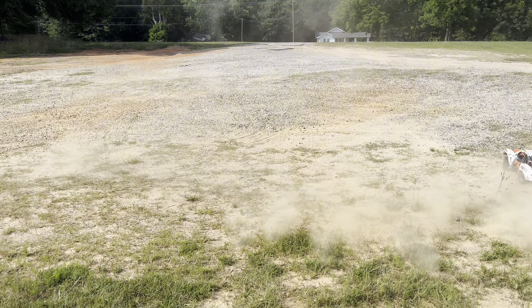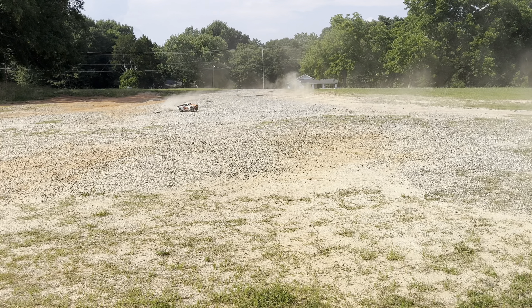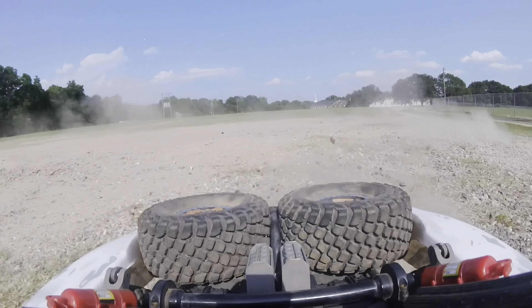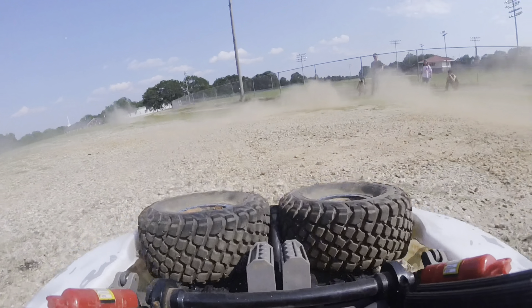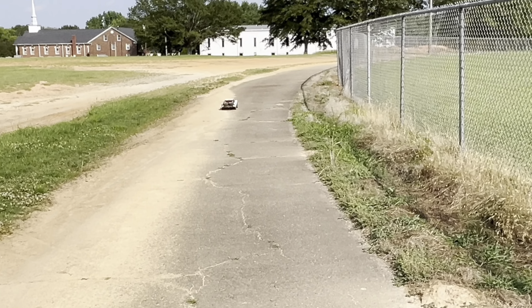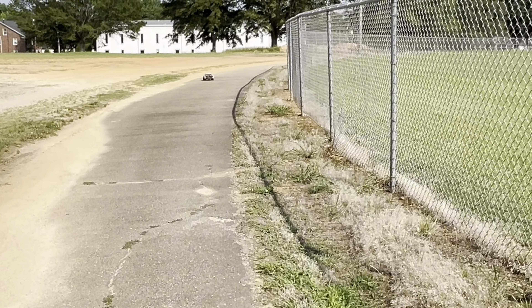I bought this thing off of a guy and he didn't really do much to it. You'll notice that the wheels aren't orange like the body — he told me when he got it he didn't like the blue body so he traded it out for the orange one. The truck is basically bone stock. The dude just liked to work on it; he said he had way too many RC cars. I'm going to count this as an unboxing for anybody that wants to say it's clickbait.